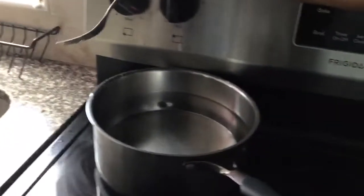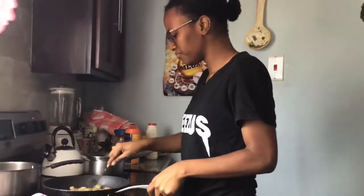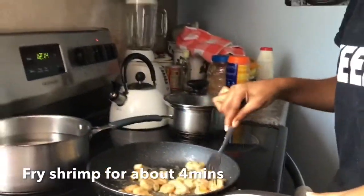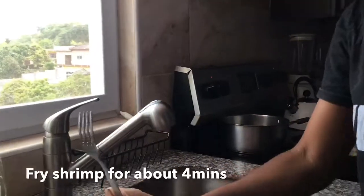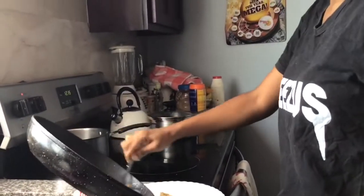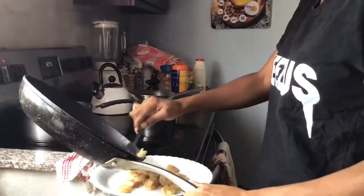I don't want to put the heat too high. Pretty much I'm just frying the shrimp — I don't want to overcook it. I'm going to take this out shortly because it's going to cook again later and I don't want it overcooked.